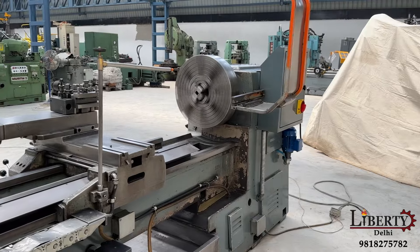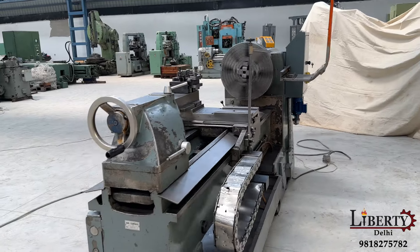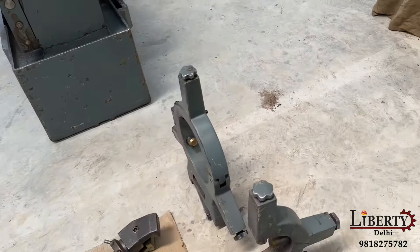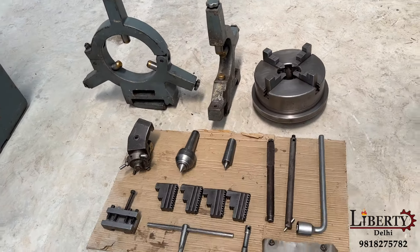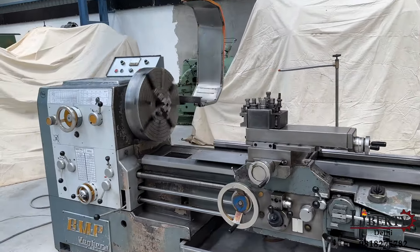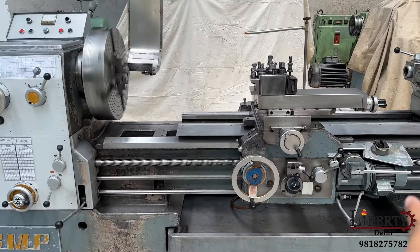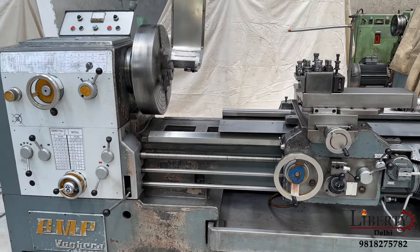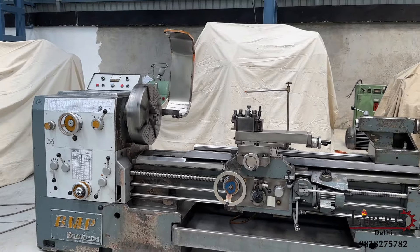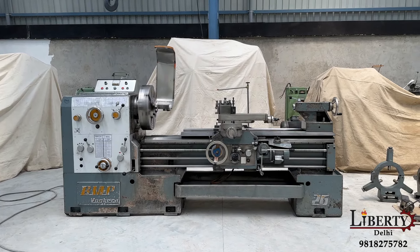It is a heavy-duty type, made-in-Italy, BMP make all-geared lathe machine, complete with a three-point steady, spare jaws, and other accessories. It is a double-bedded type lathe and the carriage can go towards the chuck. The machine is in overall excellent working condition and all the features are working perfectly fine.